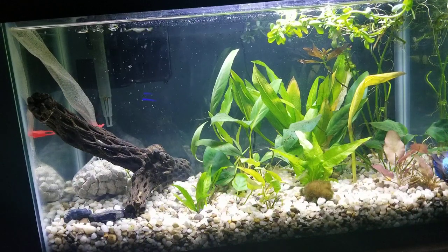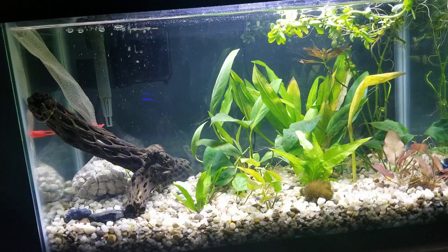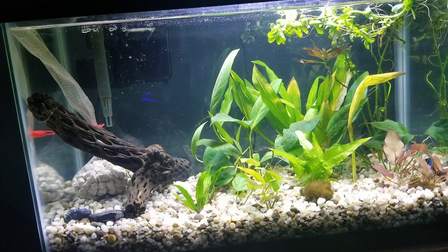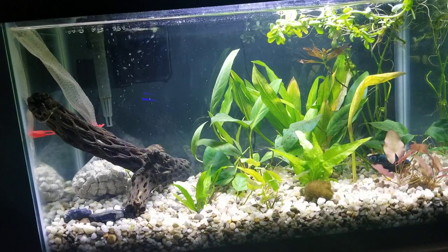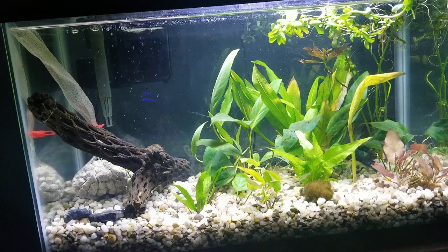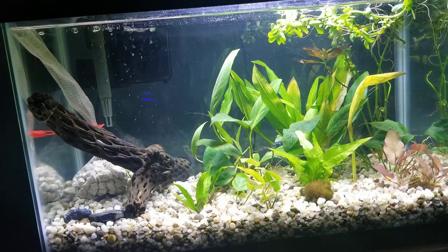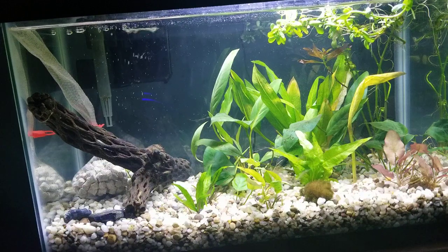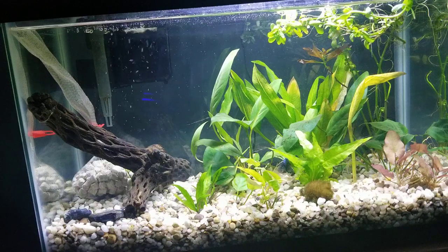Now for some actual care information. Their care is going to be essentially the same as any other Betta. One major thing I'd like to point out is that because they are so much bigger than your standard Betta, I would highly recommend getting at least a 5-gallon tank or bigger for them due to their larger size. Standard Betta tank size is usually about 2.5 gallons or bigger, but I'd go up to at least a 5-gallon for them.